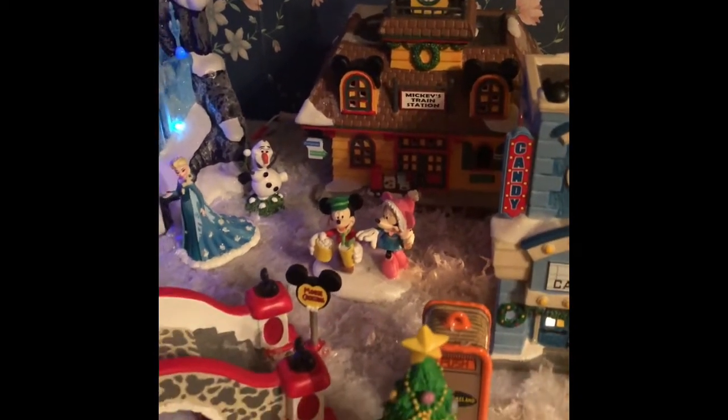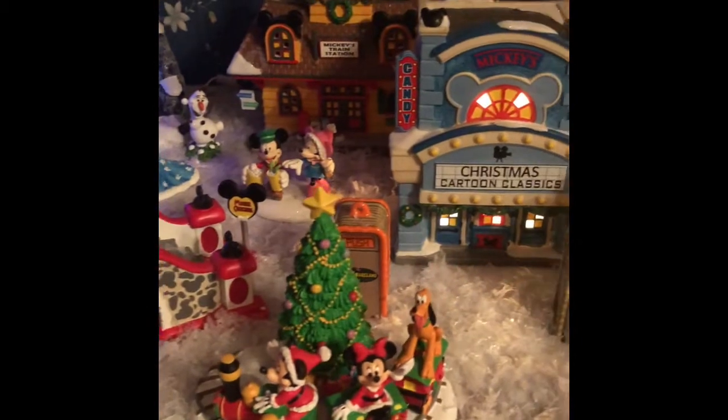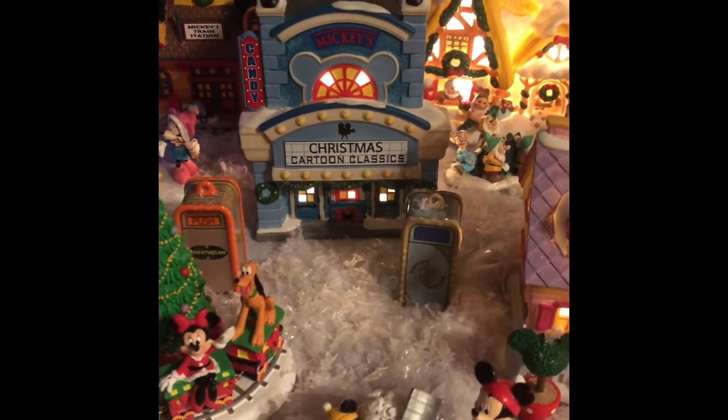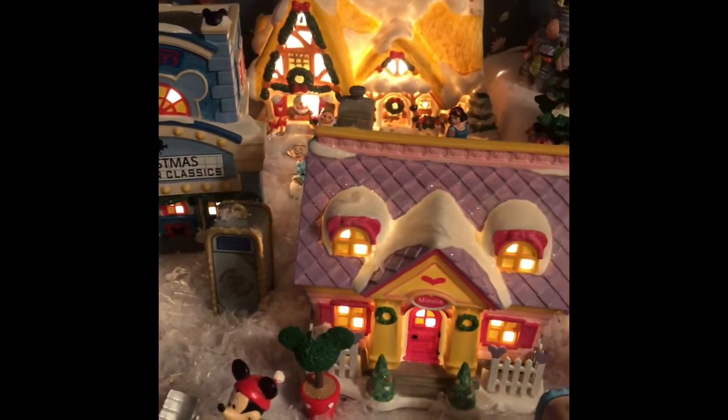I say nearly finished because even though I had some extra bulbs, we clearly did not have enough. It's the first time we've ever put this together and needed quite so many.